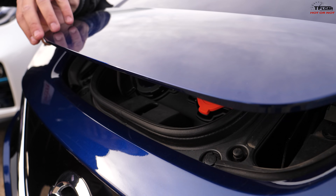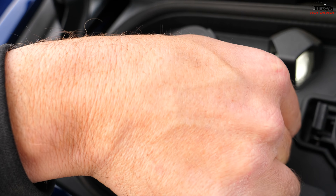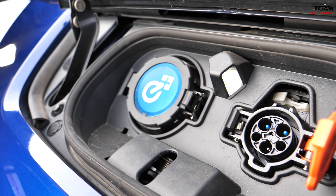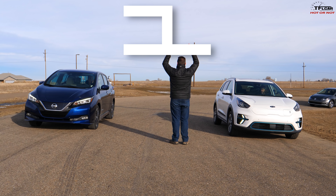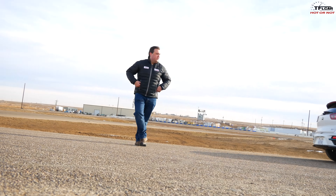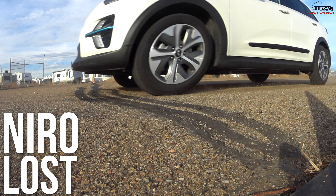Lining up for the drag race — I really hope I can win this one. You have to push a button inside to unlatch the charge port. The Leaf's battery is 62 kilowatt hours with fast charge capability, a range of 215 miles EPA, and it weighs just over 3,800 pounds. I got a good start! I spun my tires a little bit and he got away, but he's pulling away anyway. So the Leaf gets it.